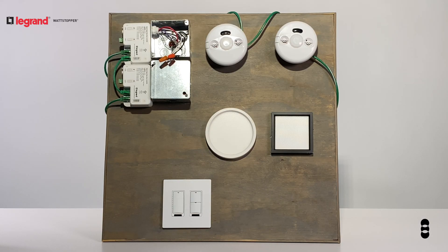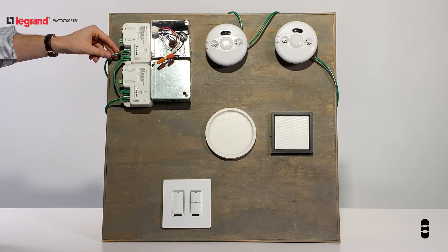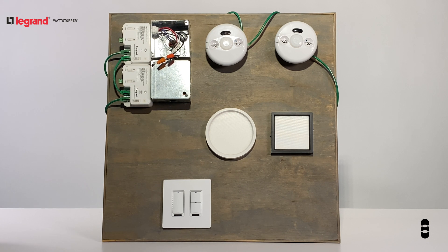The LMRC mounts to your standard junction box. Inside the box we have line voltage and 0 to 10 volt dimming wires which run to the connected lighting loads. On the other side of the LMRC, you have ports for your Cat5 cables which run to your connected devices such as switches and sensors.